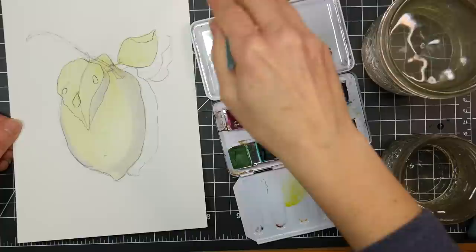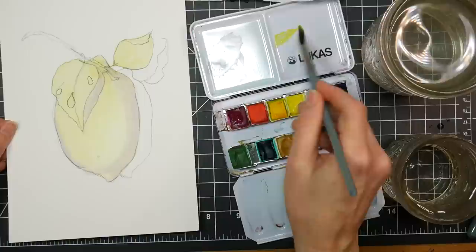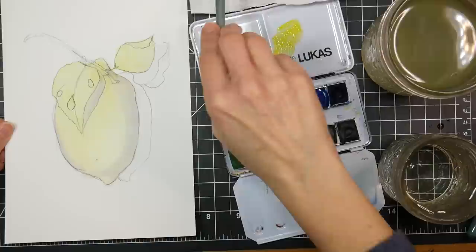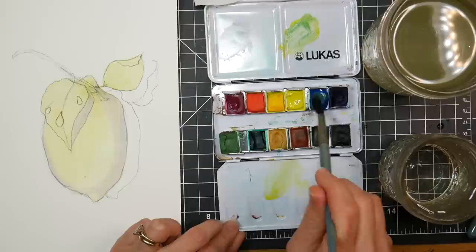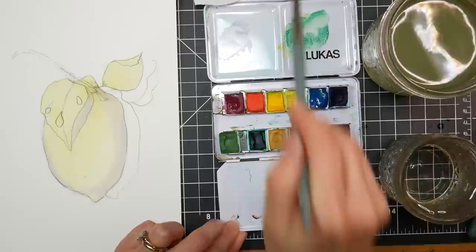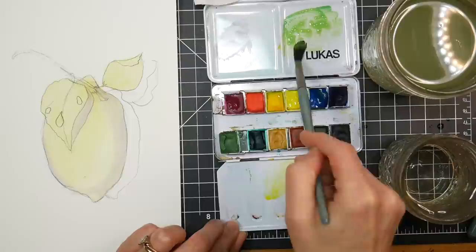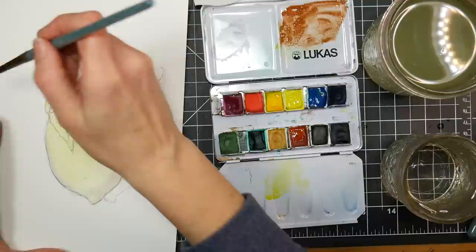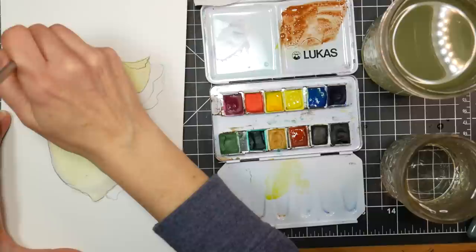Let's mix some green for our leaf. I'm going to go in with my lemon yellow, make myself a nice little puddle of it, rinse off my brush, and grab some of that cyan blue — you could use Phthalo blue or whatever your cool blue is. Look at that beautiful bright green we're getting. I'm gonna add a little bit more yellow, and then a warm brown color to earthy it up. That's a little too much brown — but that's perfect for the stem. Let's get a little bit of that in the stem.